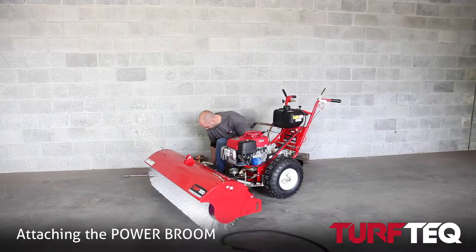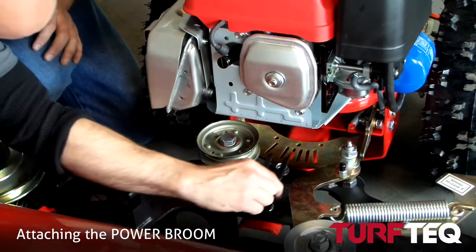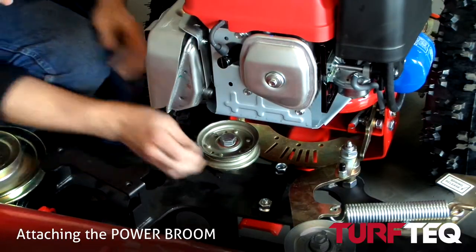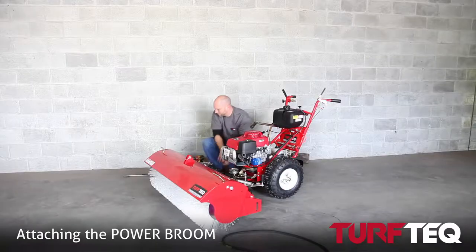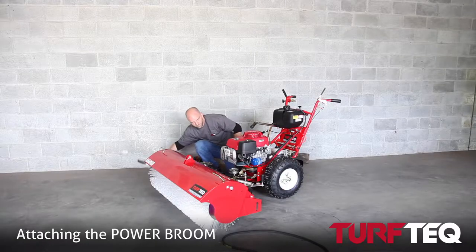When you're tightening everything down, it's good to keep in mind the next step, which is placing the H-plate over the bolts. You want to make sure that the heads of the bolts line up with each other — that makes the H-plate go on there nice and easy.